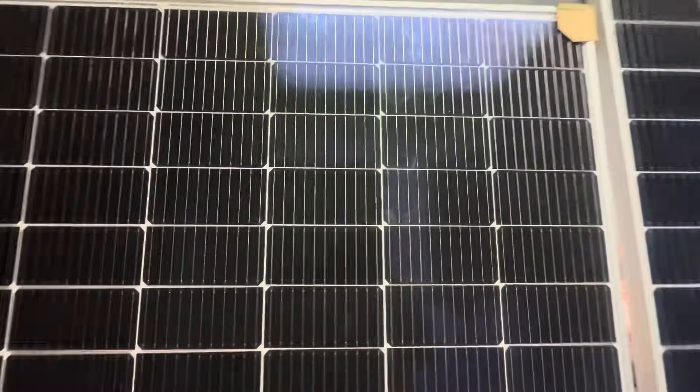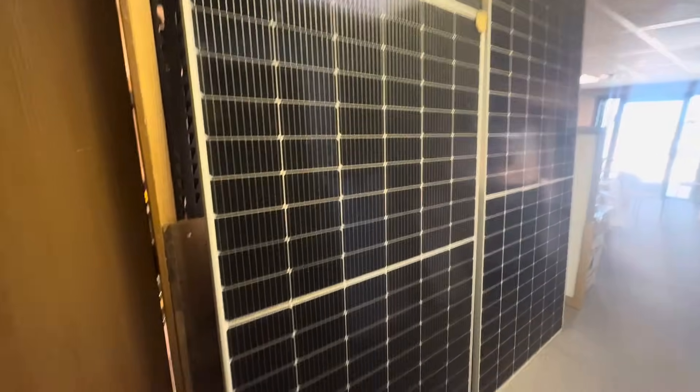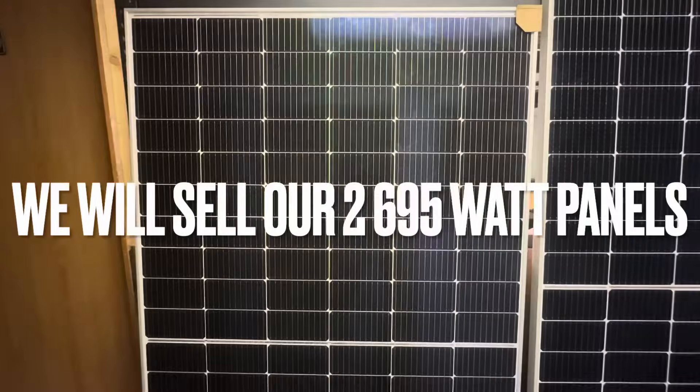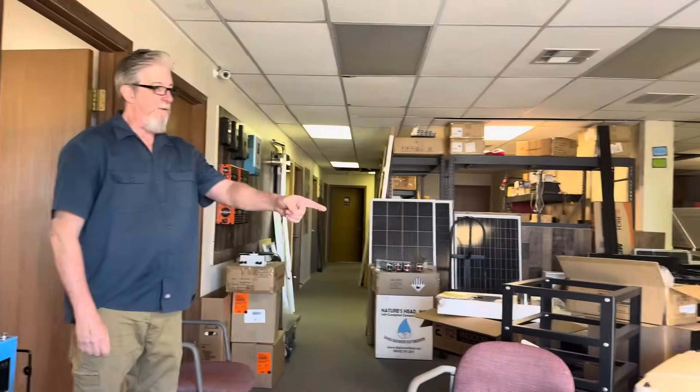We did already start out with six 695-watt panels, but it'll just be much easier to go ahead and get them from him, and we can use the other ones for something else. So the integra rack system —